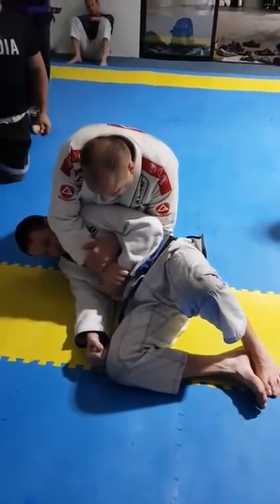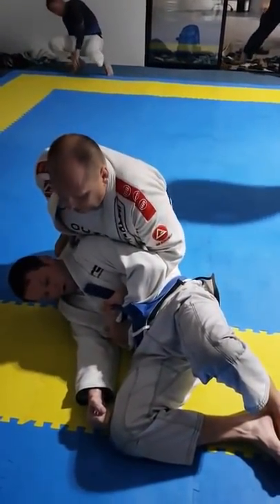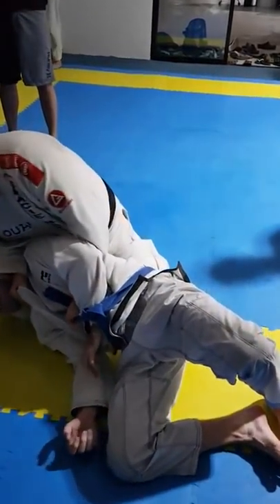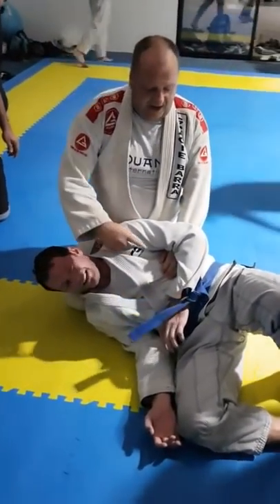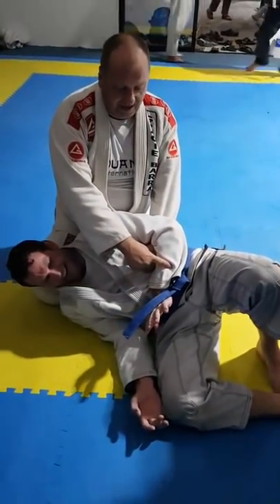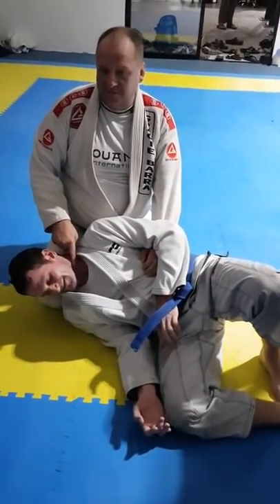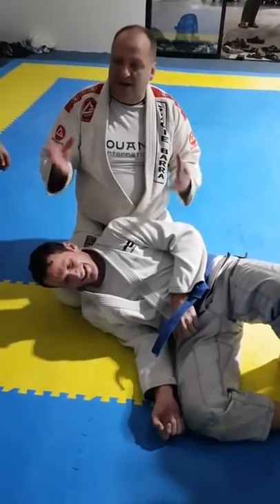His attention is on this. Get your arm up. When he's defending this, his brain goes down here — he forgets about this. This is a principle of distraction in fighting.